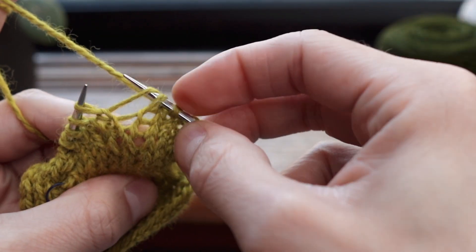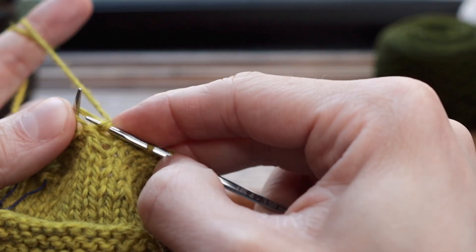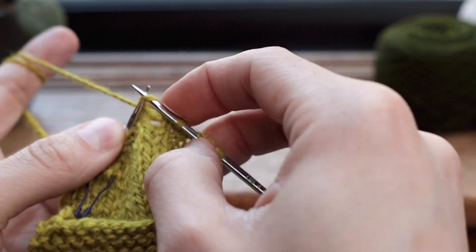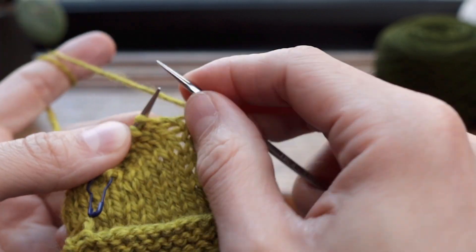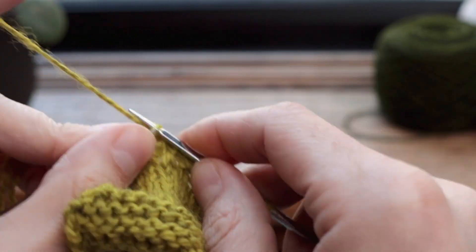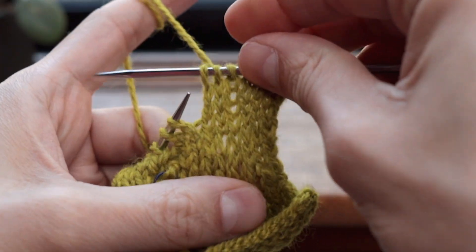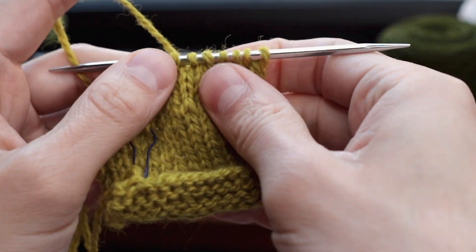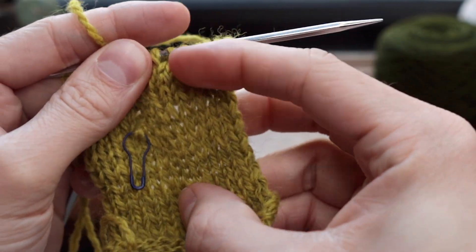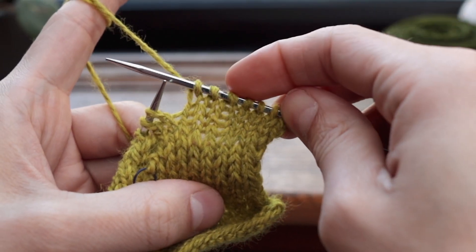We'll do that one more time. We've picked up that bar — take the drop stitch over that yarn, off the needle. Now we do still need to work this stitch, so I just pass it back over and knit it as normal. Let's get a couple stitches along and take a look. You'll notice the tension isn't perfect there, but that's okay — that's the kind of tension issue that's just going to come out in blocking. So that's how you would intentionally drop and pick it up.